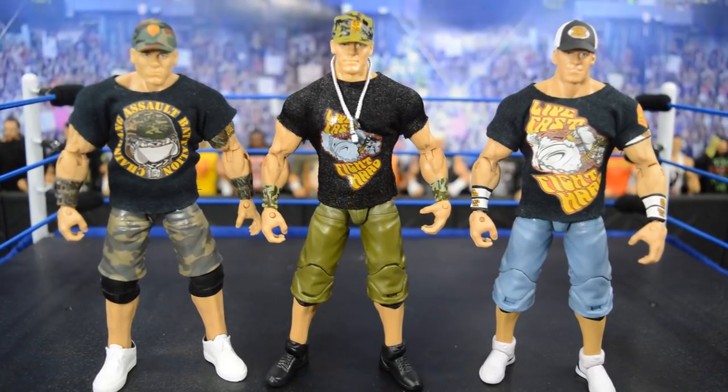Overall this figure is nice. If you're looking for a Cena from this era or you're a big Cena fan, I definitely recommend it. I just have really high standards when it comes to my Cena figures, so I will be customizing it. But it is definitely worth the pickup. Thanks so much for watching — leave a like and comment below, subscribe for more WWE figure videos, and I'll see you in the next one.